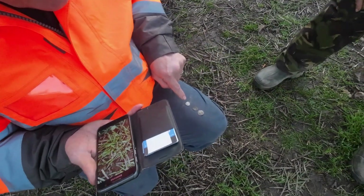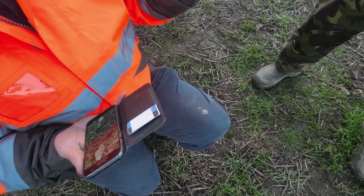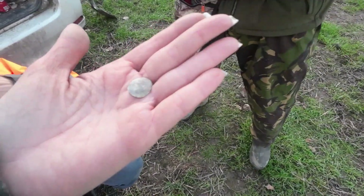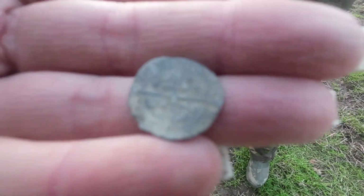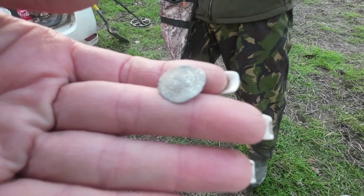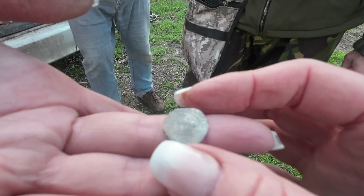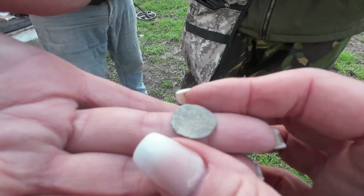That's definitely a Commonwealth — and I'm fairly sure it might be a halfpenny. It's a Commonwealth halfpenny. The first one I've had. That other one — it's got an Edward, yeah, maybe 1200? And I reckon that's likely not a Commonwealth — which would just about fit round these parts. I wouldn't have found them if I didn't have a pinpointer, not that little one there. That one took me ages to find. Wonderful stuff — well done you.